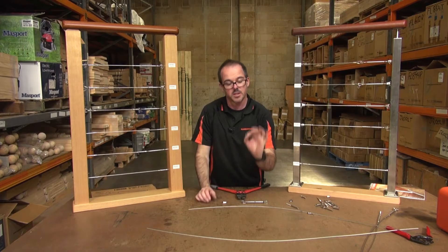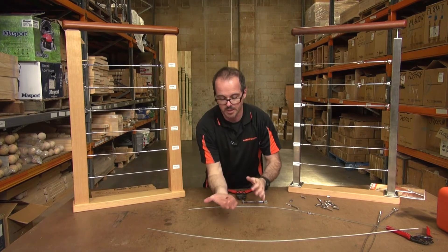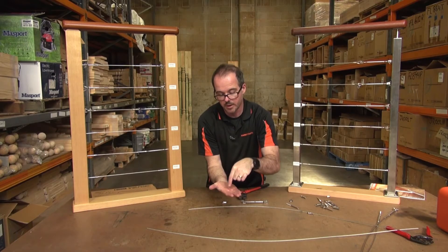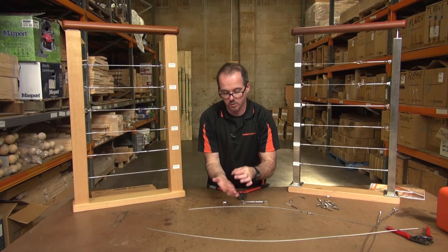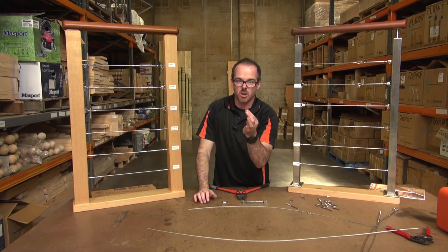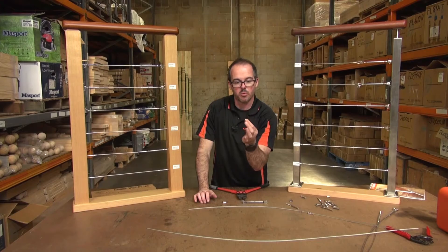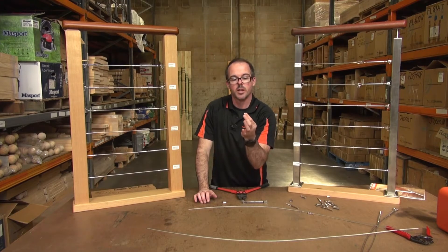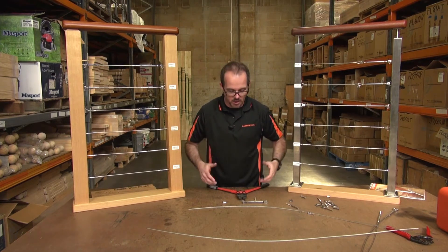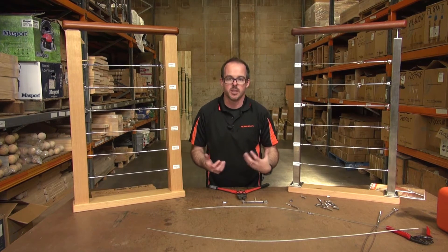What it actually crimps is this product here — it's a small ferrule. The wire goes through it, loops around, and comes back through again, and what you're actually doing is crushing this fitting with these particular jaws. The fitting itself is manufactured out of a copper-nickel product, which is much softer than stainless steel, hence why you don't need the added pressure of a hydraulic setup — this hand swager is more than enough.